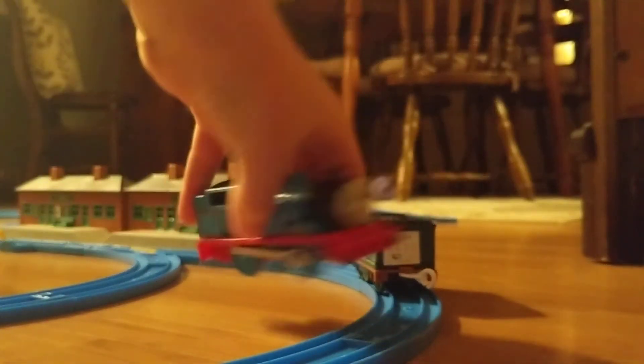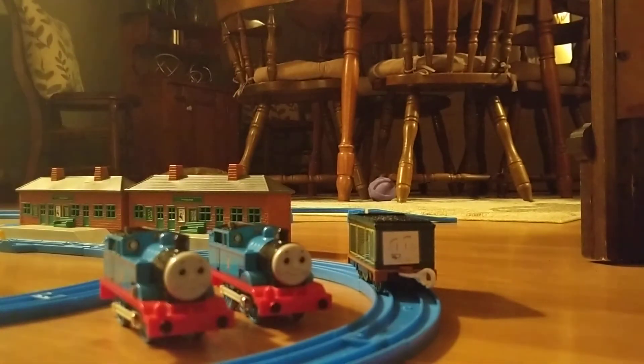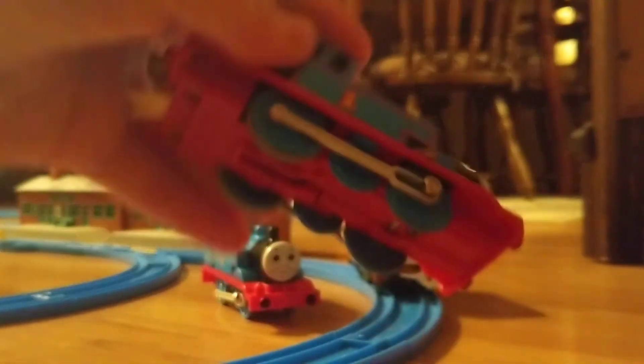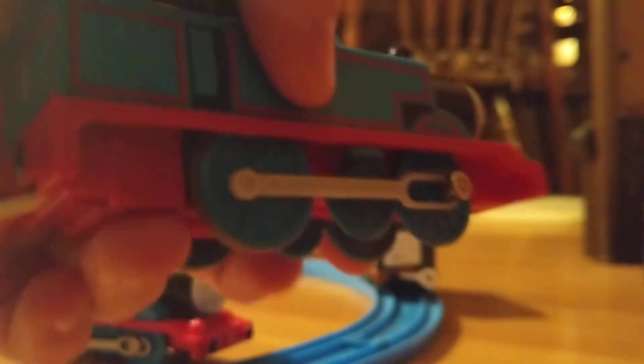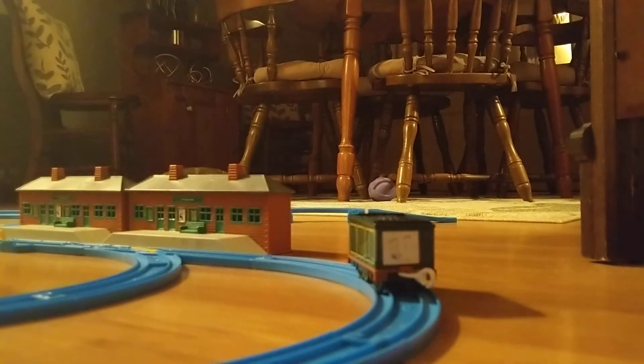Just a quick disclaimer: this Thomas and this Thomas — they don't work. I put batteries in them and these middle wheels are like falling off. I mean, it doesn't surprise me since I got them at a garage sale, but you never know.